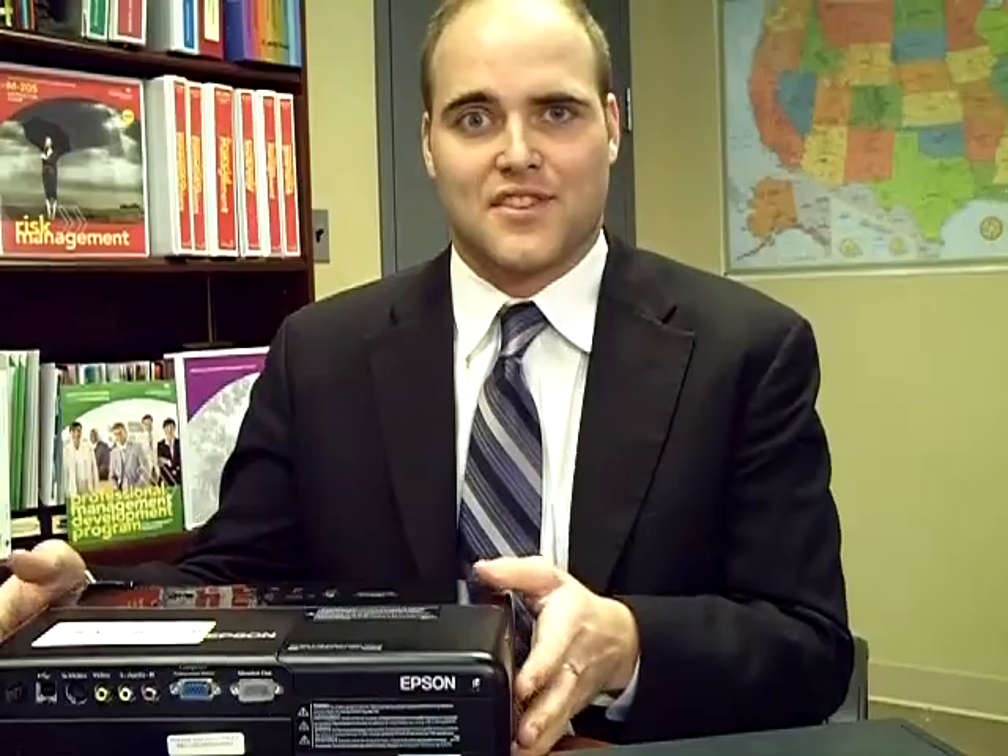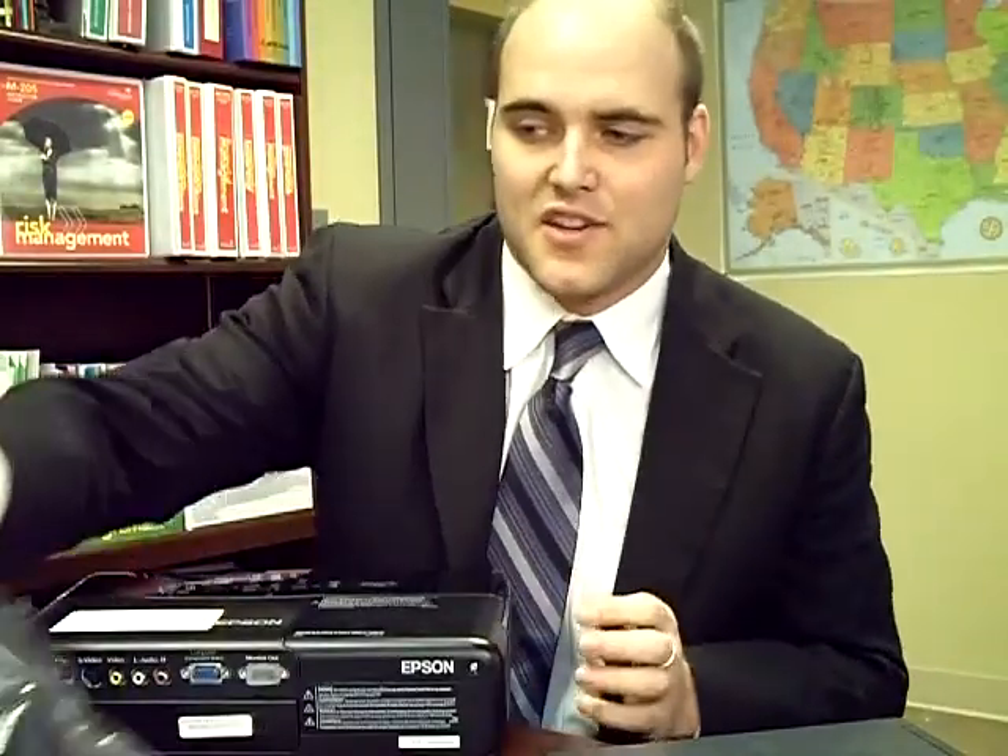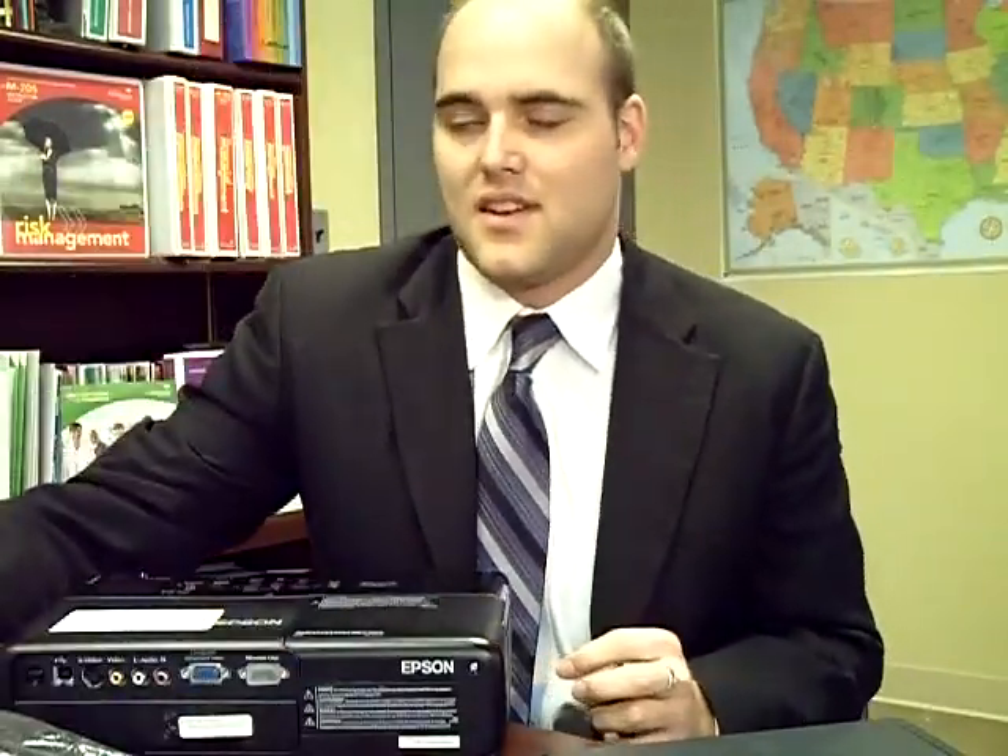Let's just go over the three components that you need again: the LCD projector, your bag of cables, and your remote.